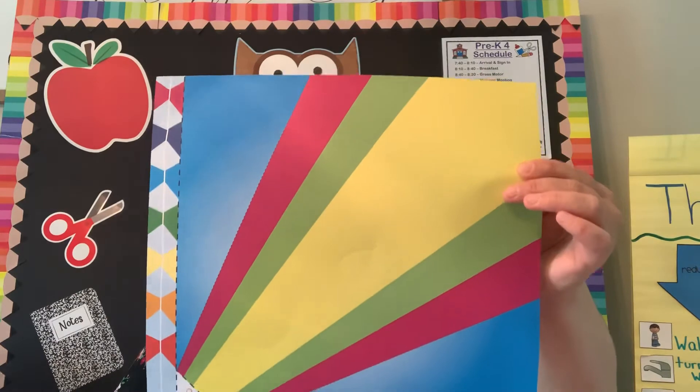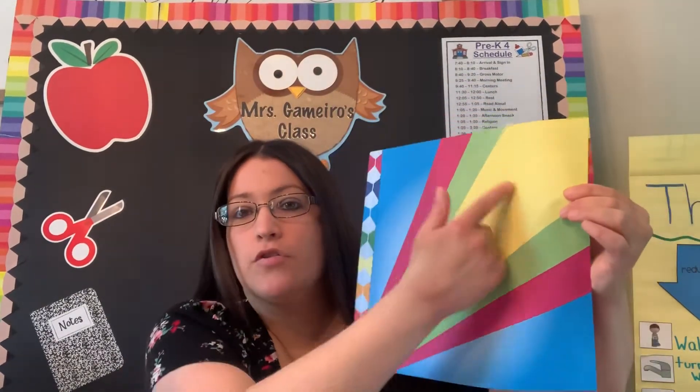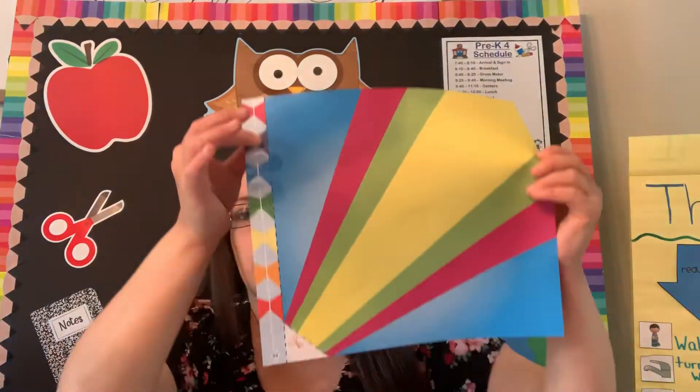It says make designs or pictures on the yellow part. I won't do it for time purposes, but draw some pictures or designs on the yellow part.